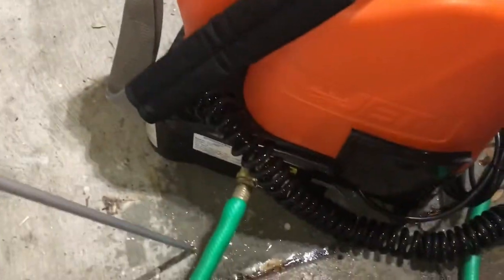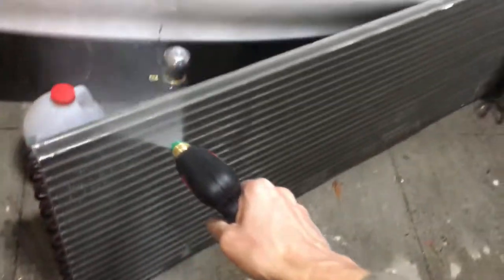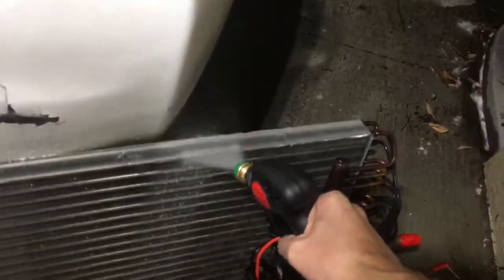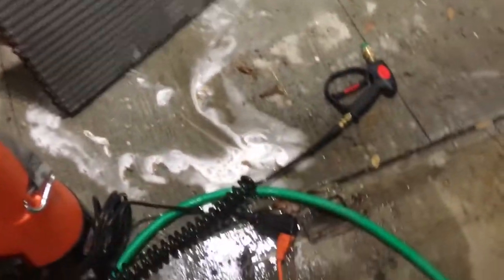Let's get back to the Coil Jet. Right now I have it set on garden hose mode, so here's what garden hose pressure with power looks like. I have some Viper cleaner in there set to a 4-to-1 ratio. This is garden hose with power.